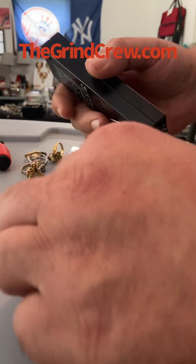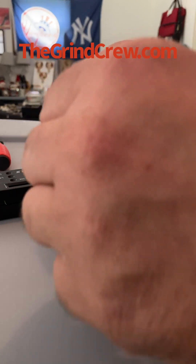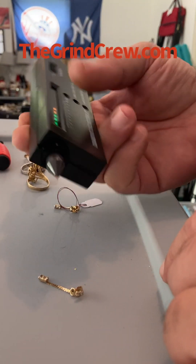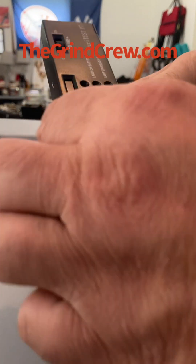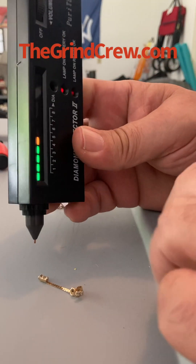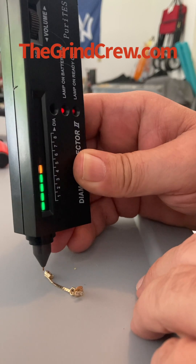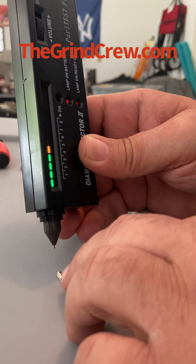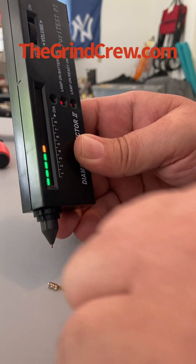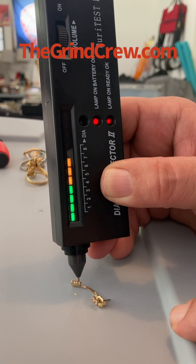I found a set of earrings that we know are gold because we tested them in our last video, and these have some stones in them — let's hope they're diamonds. We have really small stones and we know these are gold earrings. We seem to have moved up a notch so we want to go back down to four. Going right on here — and this is not a diamond, unfortunately. Nope, wishful thinking.